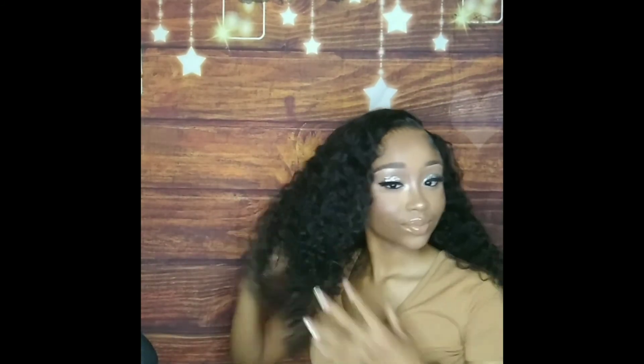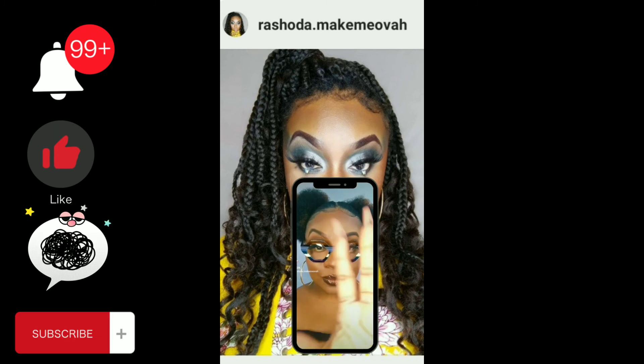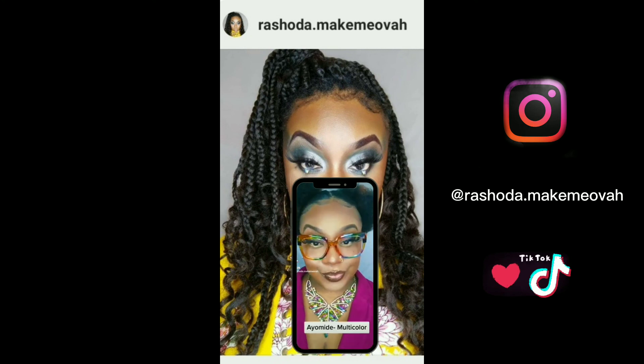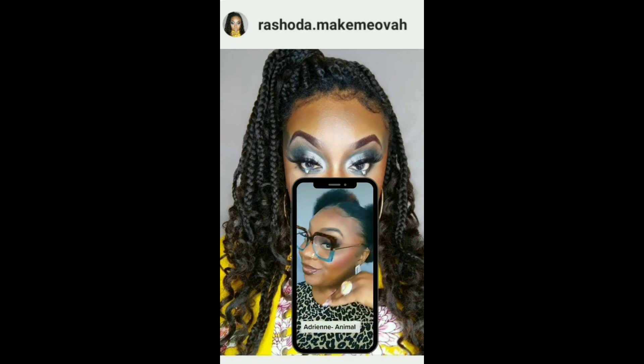Go ahead girlfriend, slay for them — show them what a queen is supposed to look like! I hope you guys enjoyed this video. Make sure you turn on your notification bell, like, comment, and subscribe. Let your girl know how I did! Follow me on all of my socials — Rishadda.Makeover on Instagram, TikTok, and YouTube. Love ya, bye!